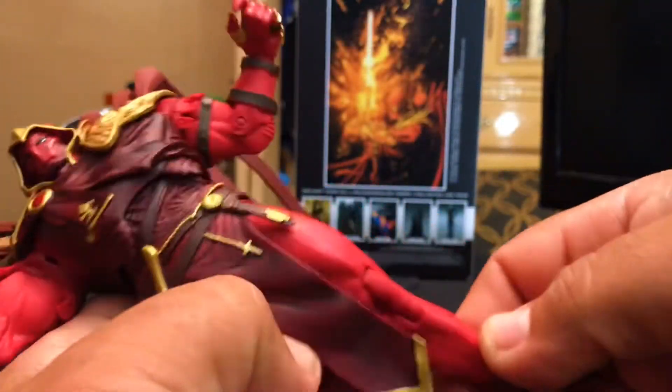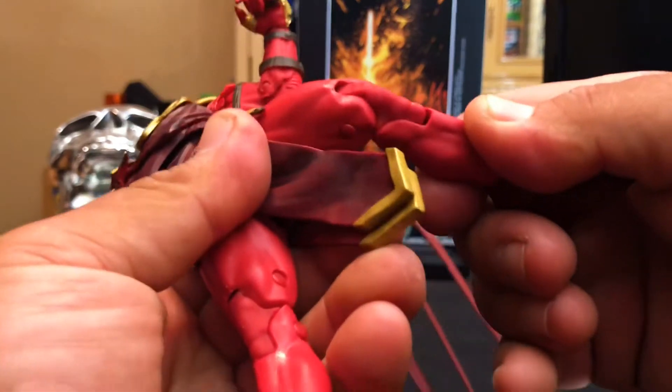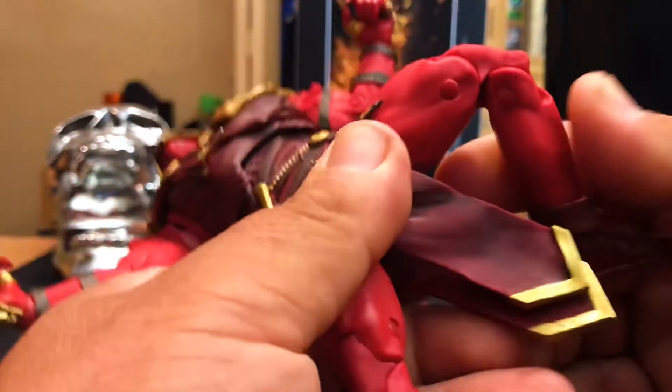Moving down to the legs — the legs are basic, but the boots look a little plain. But it fits the figure.